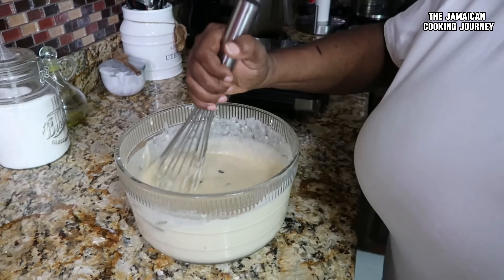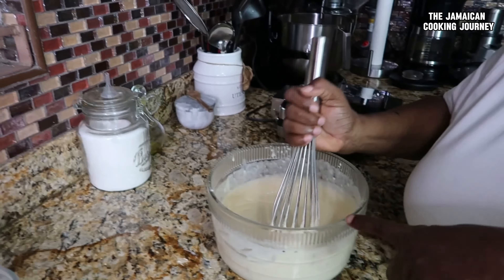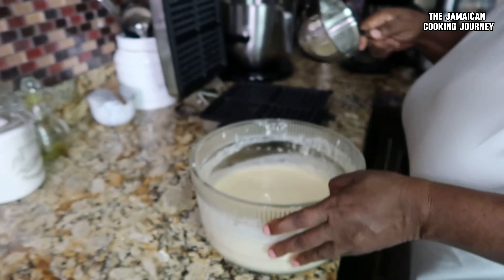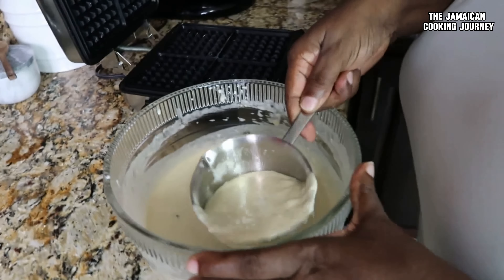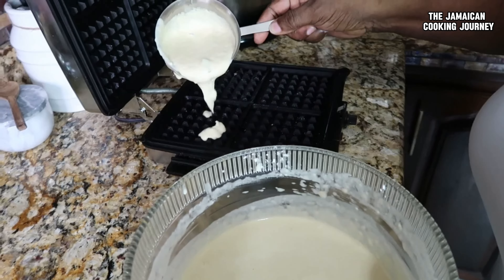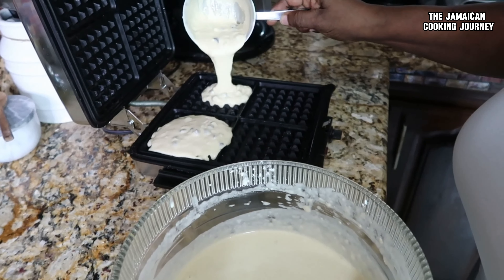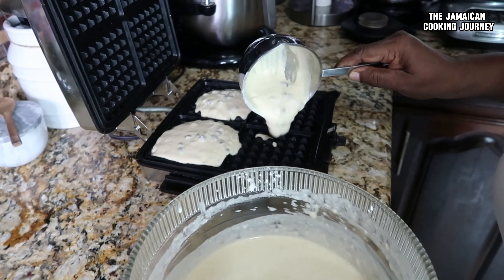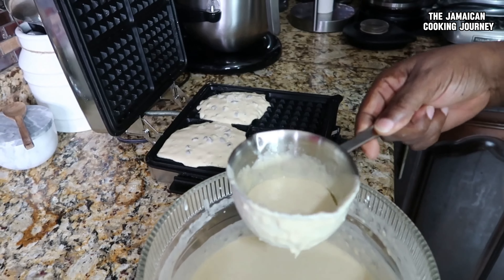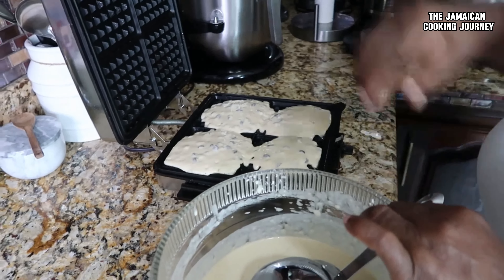Now it's time to add the chocolate chips — just mix them in a bit. I'm going to leave the batter to rest while the waffle maker finishes preheating. This older waffle maker takes a little longer, so we'll go slow.